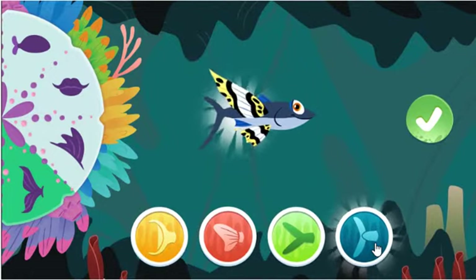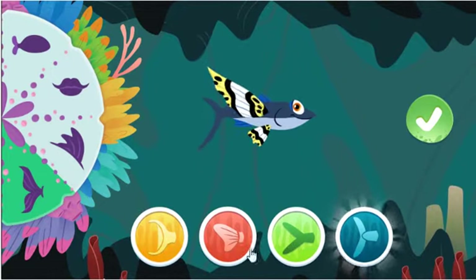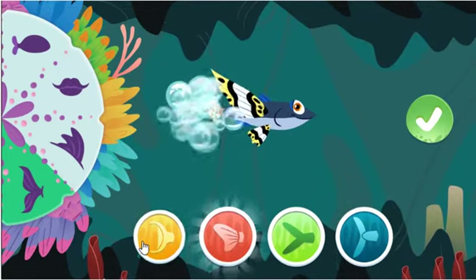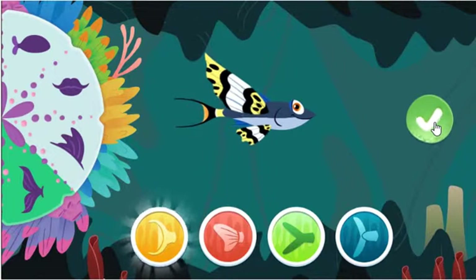Nice choice! This tail helps fish go really fast! Excellent! This tail gives fish a lot of control at resting and slow speeds!